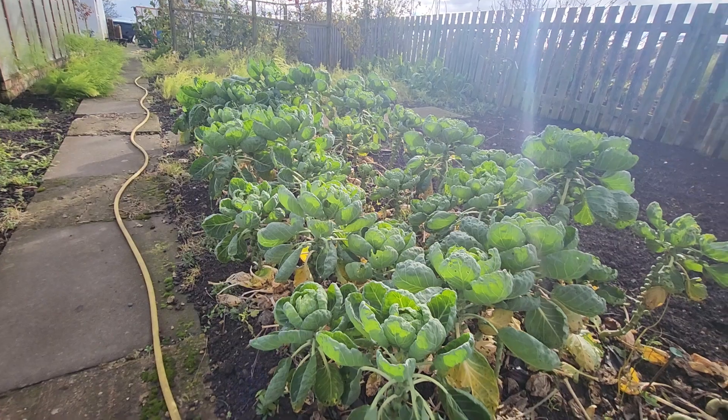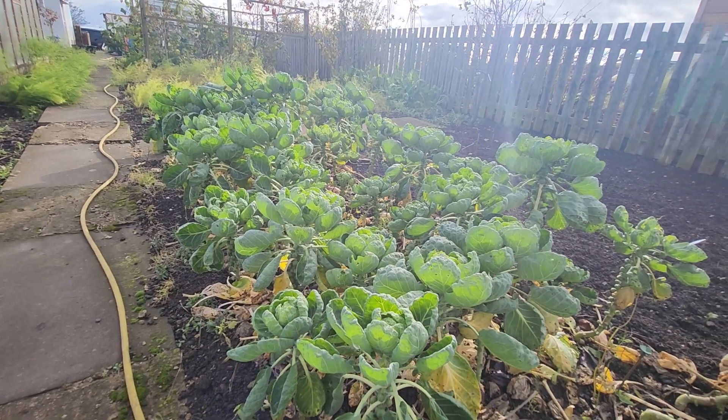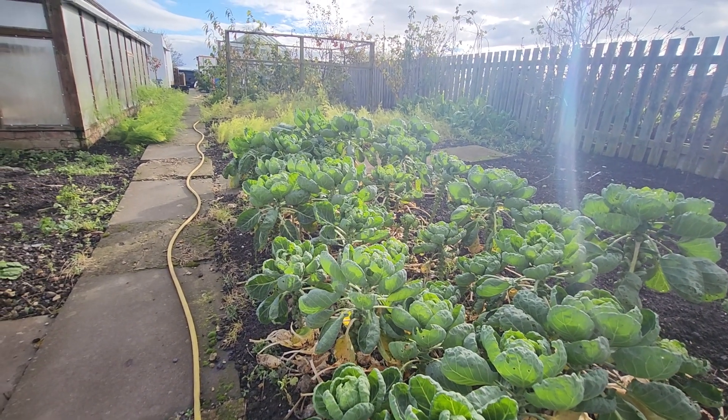There are different varieties of Brussels sprouts here and they've grown decently. There are some decent ones, so what I'm going to do now is cut the tops off them.